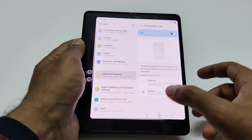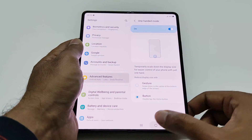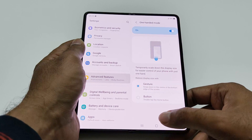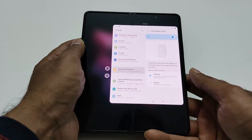If you want to get out of it, you just need to tap anywhere on the screen on the side and it will go back to normal mode. If you select Gesture, then you just need to swipe down on the home button and the one-handed UI will be activated.